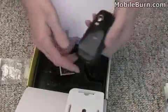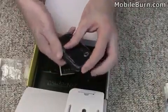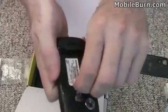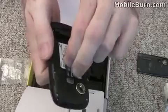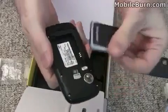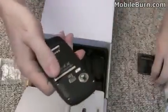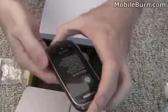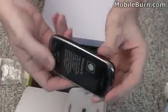We'll just pop the back off on this. It looks like there's a micro SD card in there already — a four gigabyte card. Pop the battery in, put the back on again, and let's power it up.